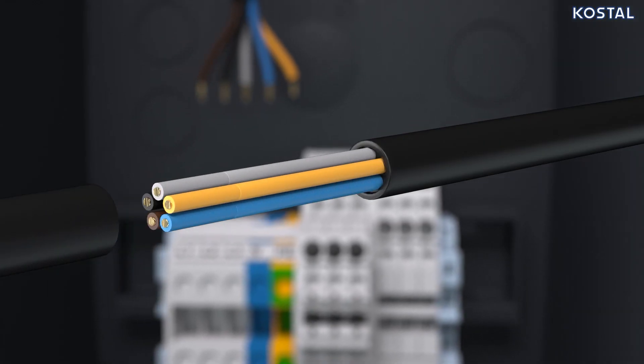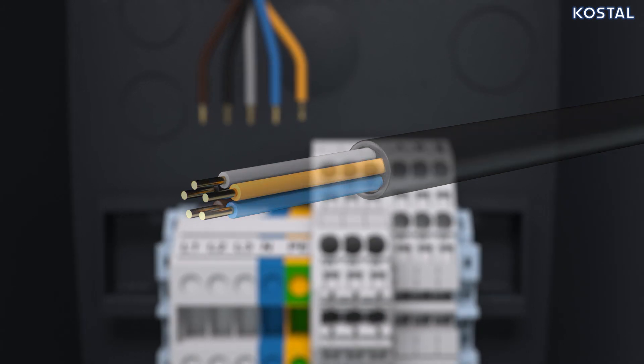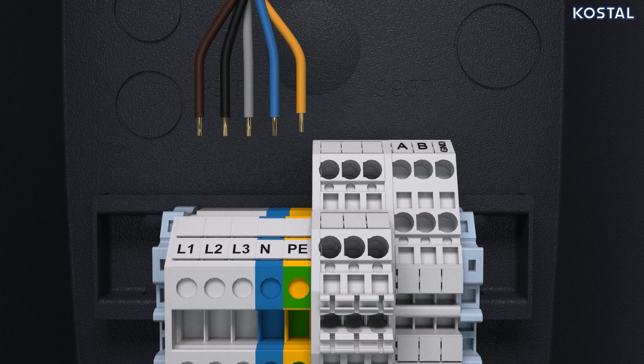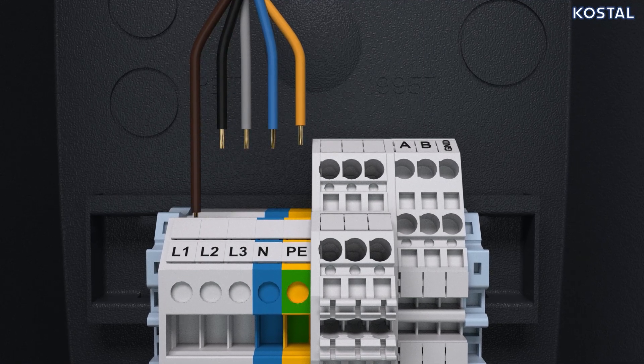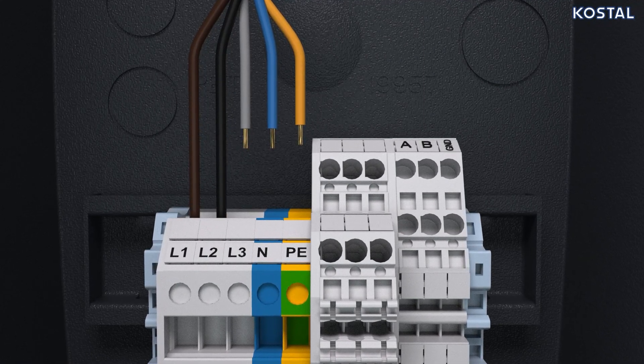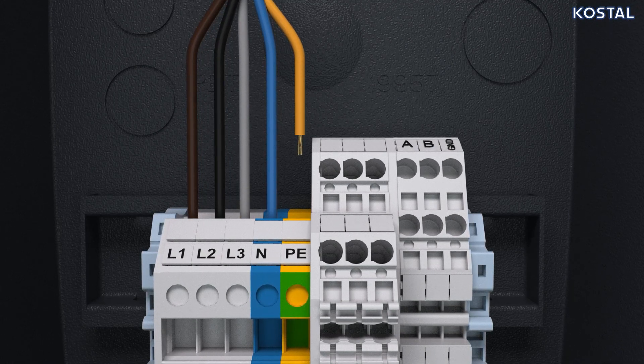Strip the supply cable. 10 millimeters of insulation is stripped from the wires, then exposed. For three-phase operation, connect the brown wire to L1, the black to L2, the gray to L3, the blue to N, and the yellow to PE.